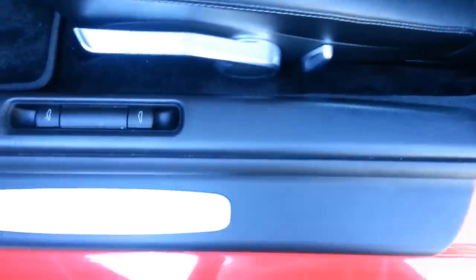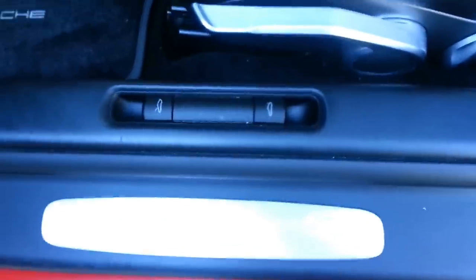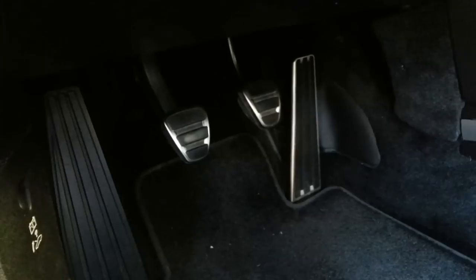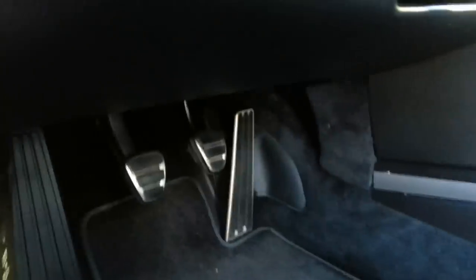The carpet, even on the back wall here, is basically again perfect. It's hard to see with the sun reflection but it says Cayman S right here. The carpeting could obviously use some vacuuming, but underneath it all, perfect. I never drove in here with my shoes on or anything of the sort. But there's the pedals.